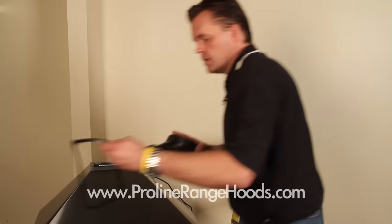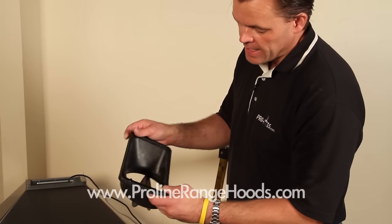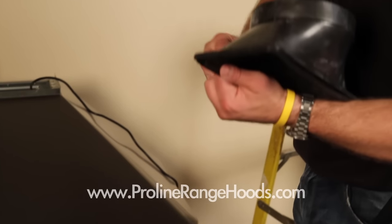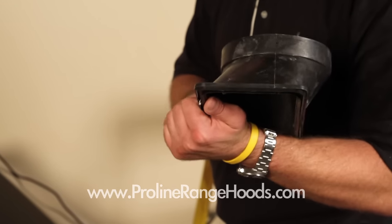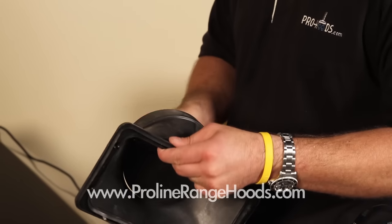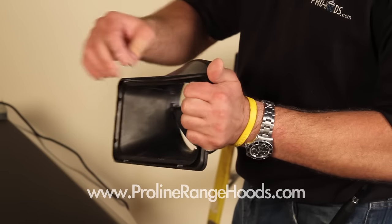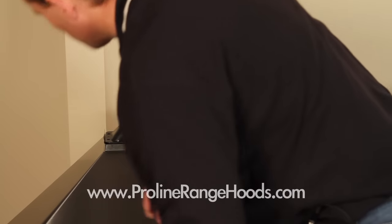One thing you need to do: make sure you use the rubber adapter so you get a good seal. You'll install the gasket on the back draft adapter with the flange side down. Then take your screws and insert them through — the gasket will hold them in place so that the tension holds everything in place. Insert the four screws and then install it on the top of the hood. We've set it in place and we'll just use a screwdriver to tighten it.